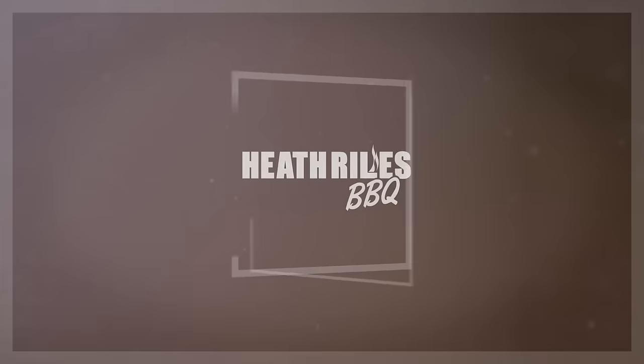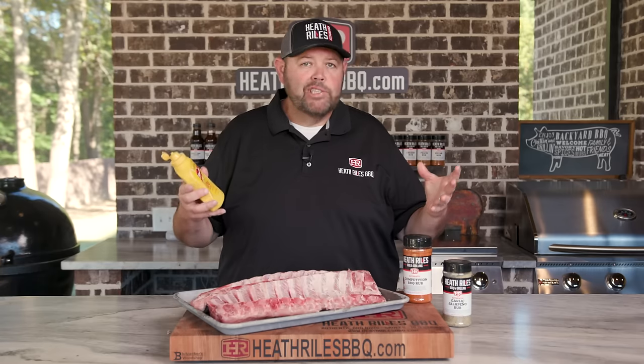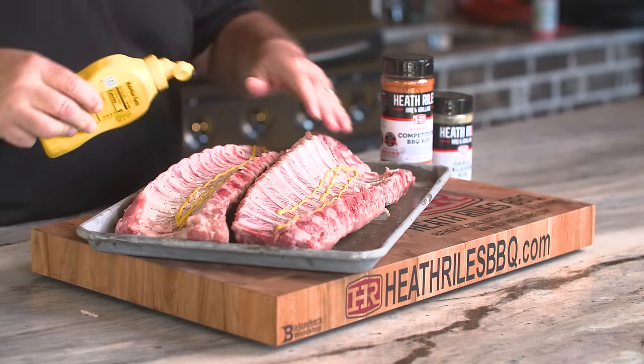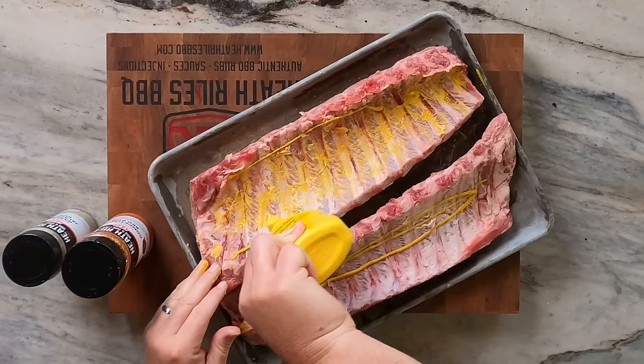I'm going to apply a binder of some mustard and then get my competition rub on. First thing is to lay down a binder. If you don't want to use a binder, you can always spritz with water, spray with olive oil, or do whatever you want. I'm just using mustard today because that's what I generally like — just a light coat to help some of the rub stick.